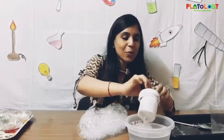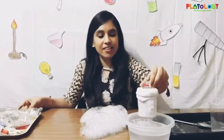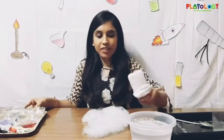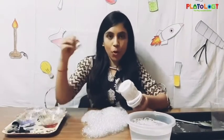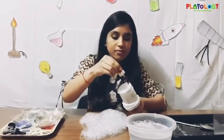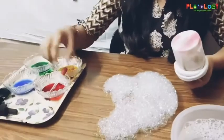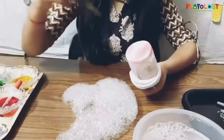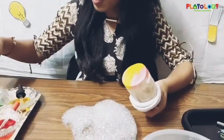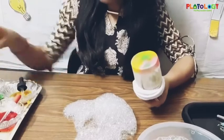Now we are going to make a rainbow snake, where we are going to use these colors. So you have to dip in the soapy water, and with the help of a dropper I'm going to put these colors. I'm using red, yellow, green, and blue.